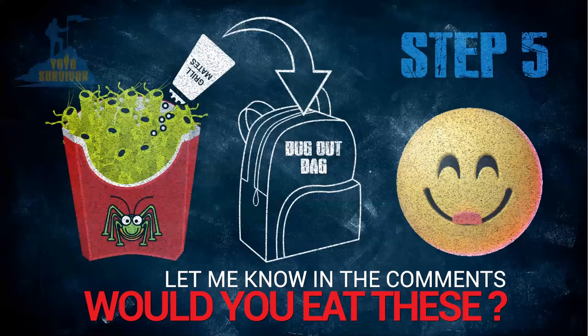Remember, please wash your hands well after preparing grasshoppers and crickets, and always cook them well before eating them.